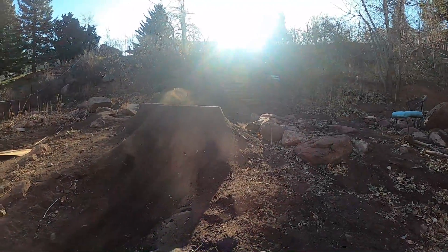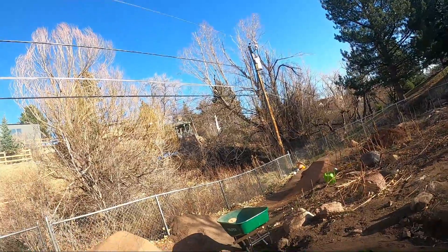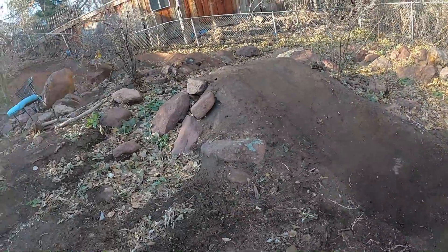What's up guys, last day of digging before we head up to the mountains. This episode is going to be a bit shorter, but we're going to put in some riding clips at the end of riding at the bike park. So yeah, I hope you guys enjoy those.